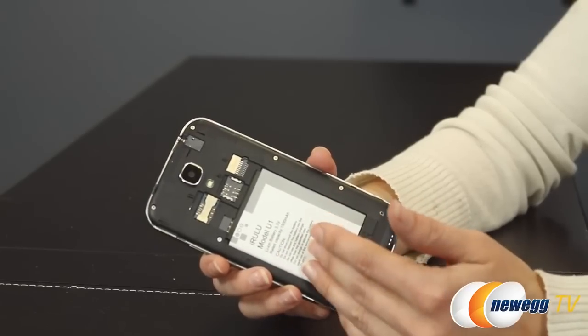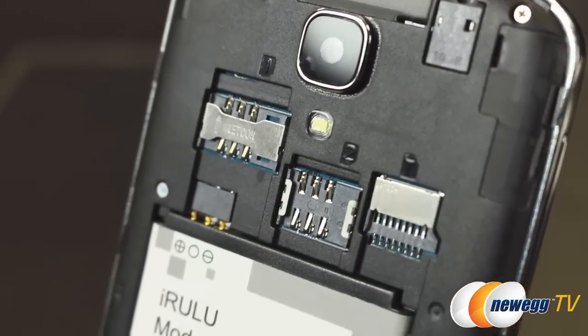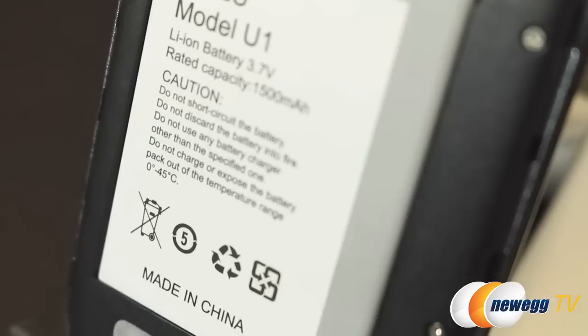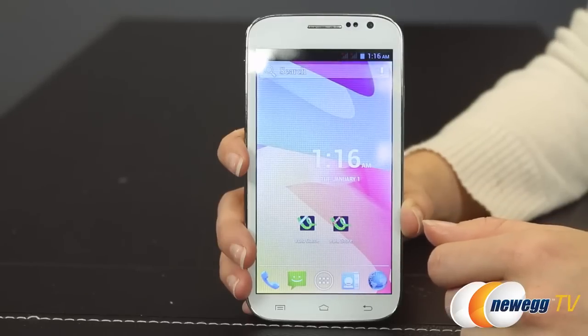Additionally, you have 512 megabytes of RAM and the CPU is a 1-gigahertz dual-core by MediaTek. This phone also supports 3G and 802.11 B/G/N Wi-Fi at 21 megabits per second.